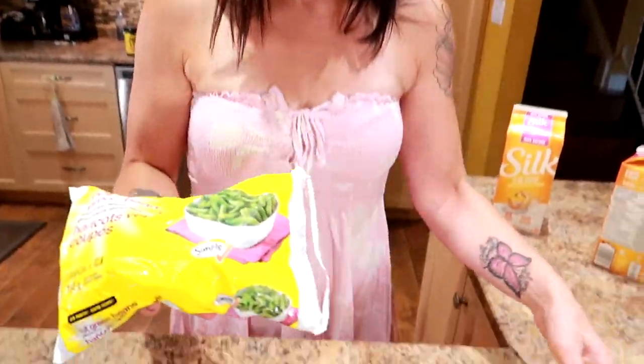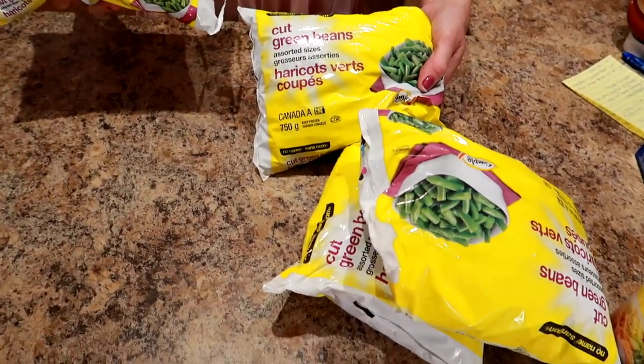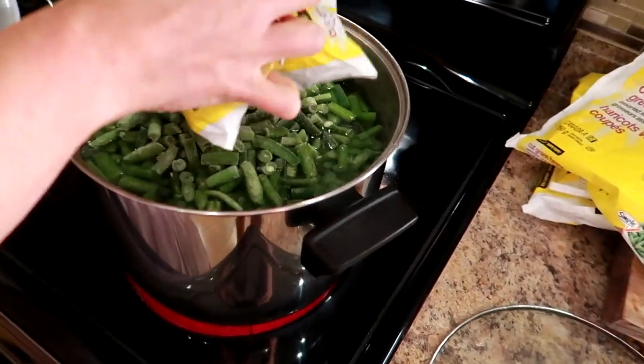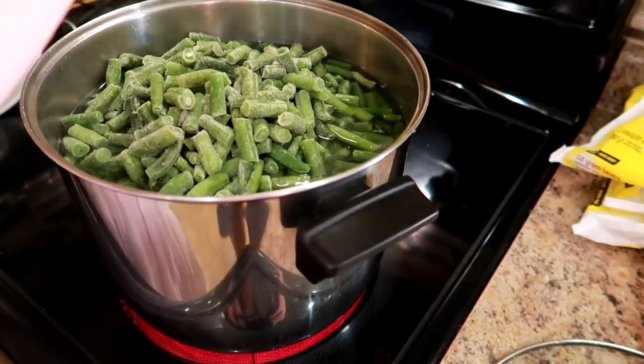I have four bags of cut green beans. I'm going to pour them in a large pot with water and boil them until they are completely heated through. Then I'll show you how I divide them up into the meal prep containers.